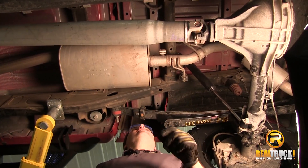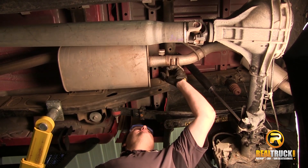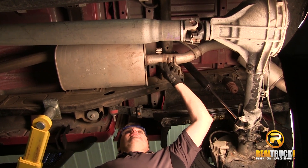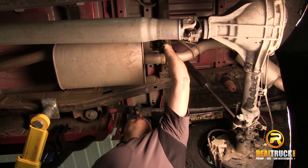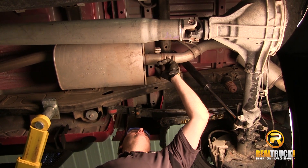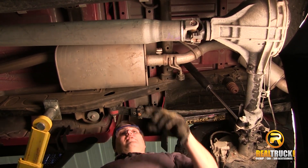We've got our truck up in the air, ready to start taking our OE exhaust off. First thing we've got to do is we have to cut our exhaust off right here. You can see there's a bump spot on this muffler right here. Well, there's also inside this muffler a heat flap, so we don't want to cut into that anywhere. So what we're going to do is we're going to cut right along the side of this bar that runs over for our exhaust hanger.